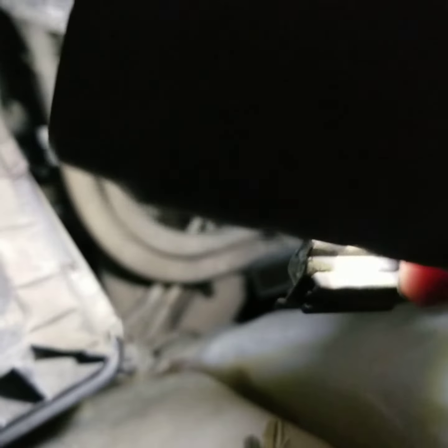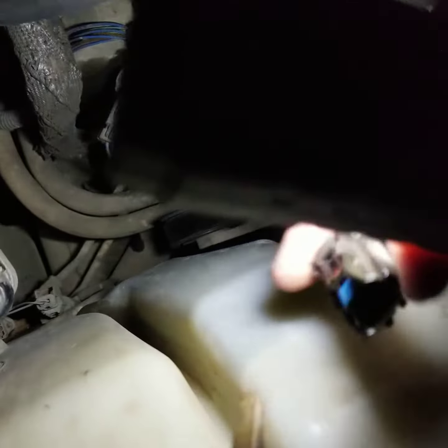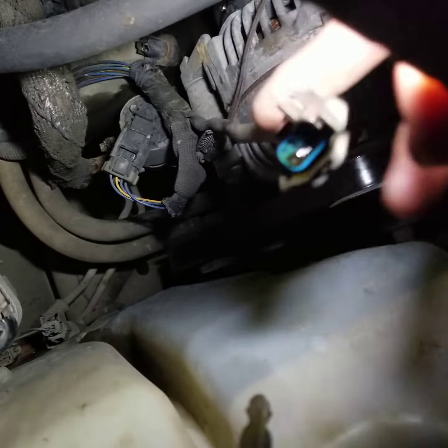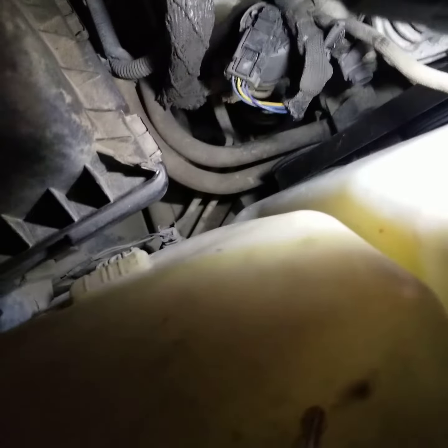So oil is getting through that sensor somehow and getting into the plug. I ran out and got a new sensor and some electronic cleaner. I'm going to clean this connector — see that oil in there? That means the sensor's bad. Hopefully it fixes this problem, because you'll blow these engines up if there's no oil pressure.